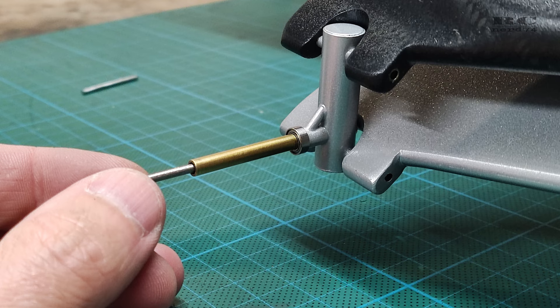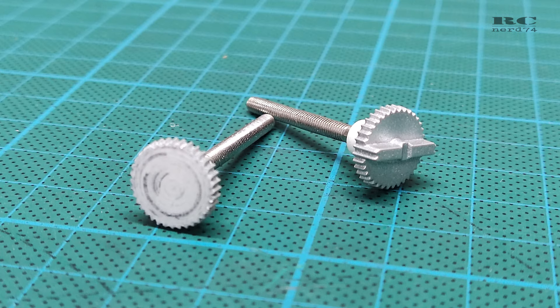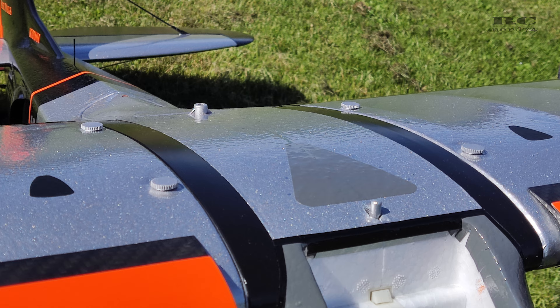I didn't like the shape of the screws for the wing mount, so I sanded them down to a flat surface and put on some silver paint — it looks better, it's a bit better aerodynamically, and RC Scrappy looks a bit nicer again.